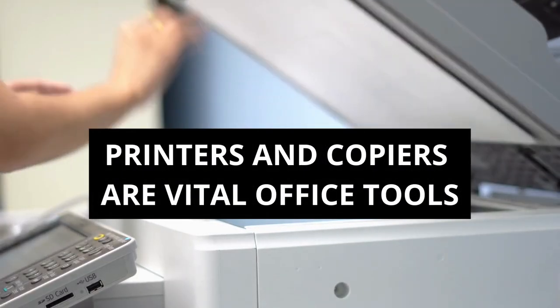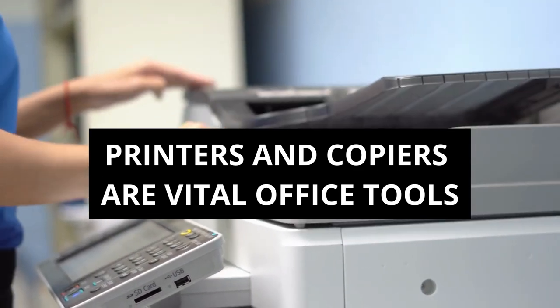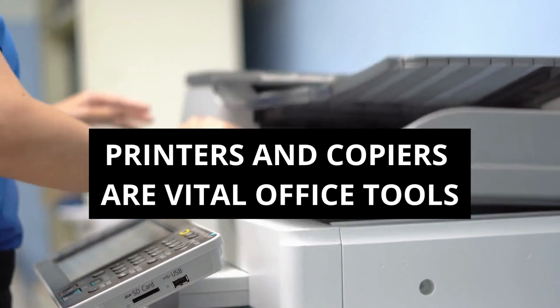Printers and copiers are vital office tools, but they can encounter issues that disrupt productivity. Proper maintenance and troubleshooting can save you time and money.